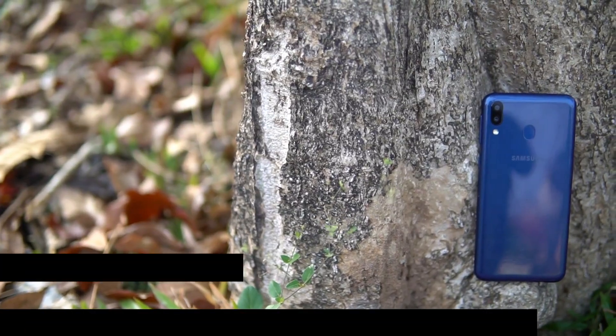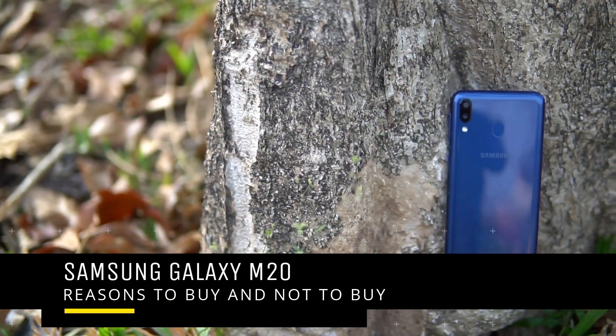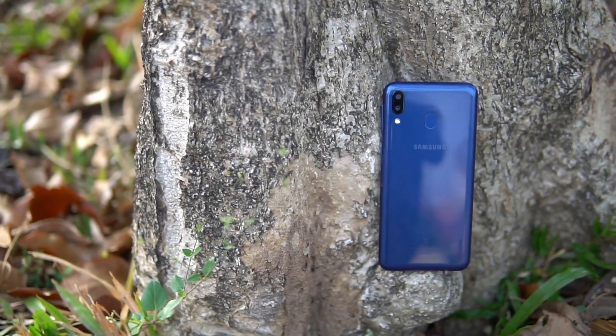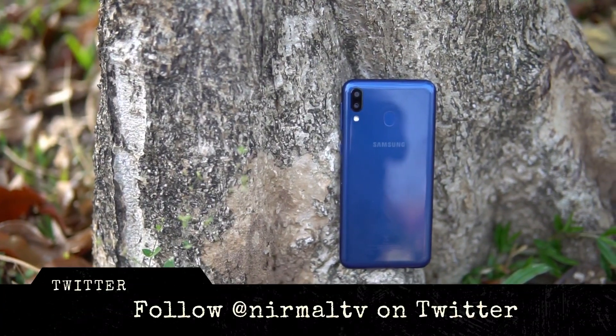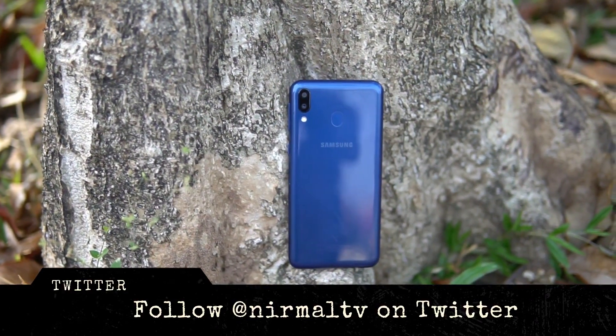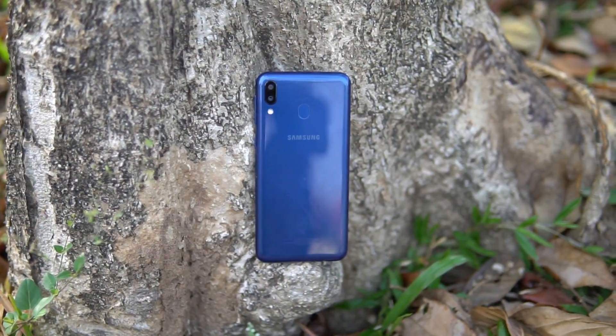Hello friends, welcome to Techniq. This is Norml here and in this video we'll talk about the new Samsung Galaxy M20. On this channel we've done the unboxing of the Samsung Galaxy M20, the gaming review, the camera review, and a couple of speed tests and comparisons.